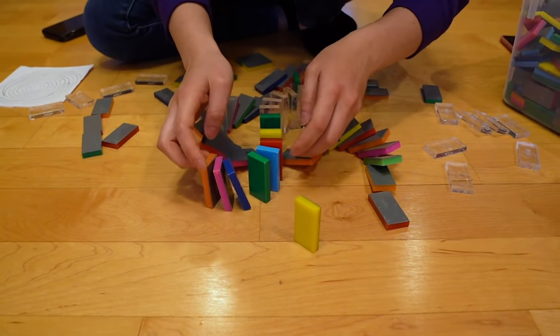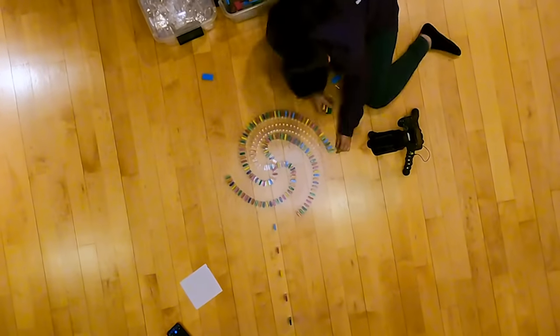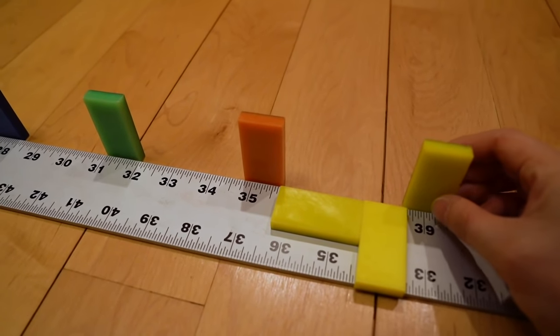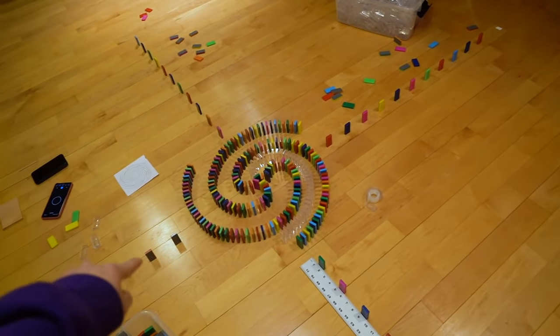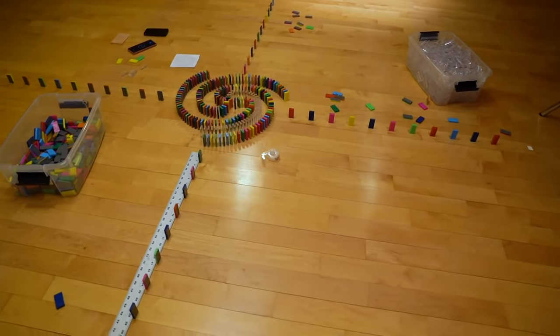I've been measuring out the distances between rows — they should be approximately one and a half dominoes — and I've done that for four of the sides, so now I just need to connect them all. I might do the diagonals as well, but this is a good way to make sure it's going to be a perfect circle. It's been over an hour now. Now that I have it all mapped out it's going to go really fast — this is where it gets really fun.